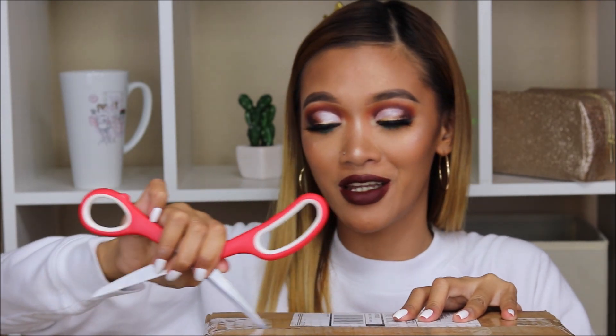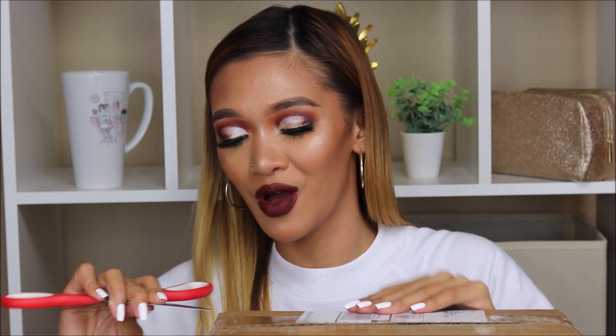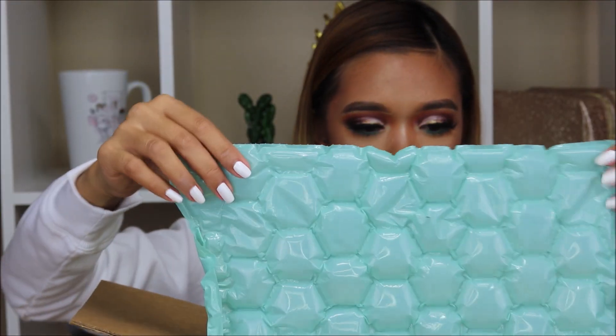I'm so excited, I cannot wait to open this. I'm sorry I had to hide this on my Instagram stories — I needed to film this first before showing you guys. Alright, first off, I can see brushes. It has bubble wrap right here.